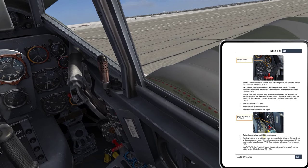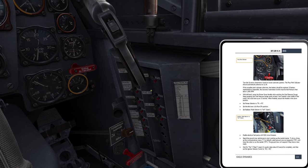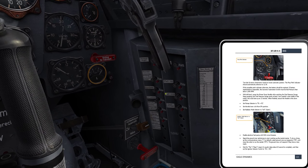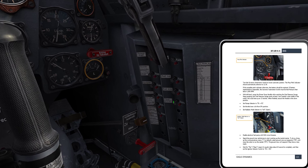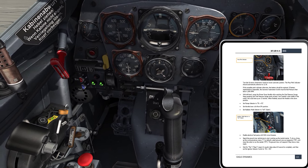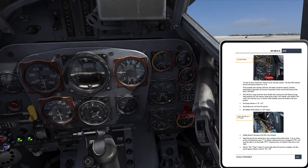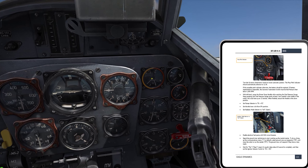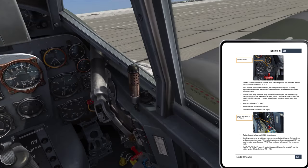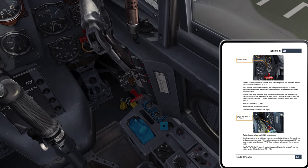Enable the electrical fuel pump with E-101 circuit breakers. Circuit breaker E-101 is going to provide power to the pumps. We had the pumps in the P1 and P2 position. Now they both have power and are both working. You can see my fuel pressure has actually come down — I might need to do something about that.